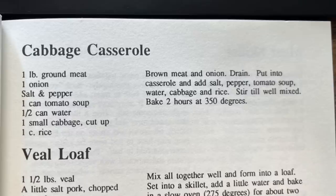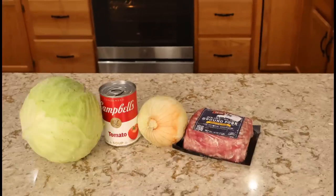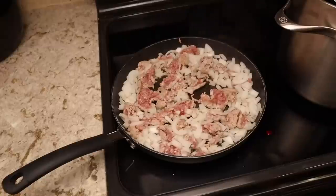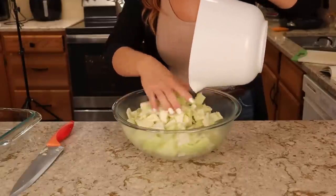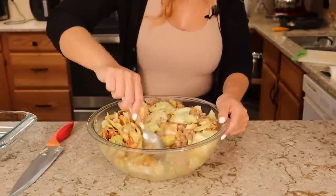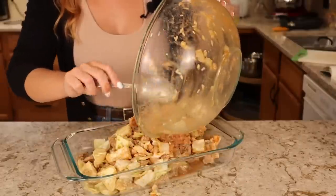We are doing the cabbage casserole, which gives me a Polish cabbage roll vibe but in a casserole form. For the cabbage casserole, you'll need one pound of ground meat, one onion, a can of tomato soup, a cabbage, and some rice. This one comes together fairly quickly but has a long cook time. Start by peeling and dicing an onion and coring and chopping your head of cabbage. In a skillet, brown your meat and onion together. Then mix your meat and onion with your chopped cabbage, your can of tomato soup, half a can of water, one cup of rice, and season well with salt and pepper. The recipe said to mix it in a casserole dish, but I mixed it in a bowl and then poured it into my casserole dish.